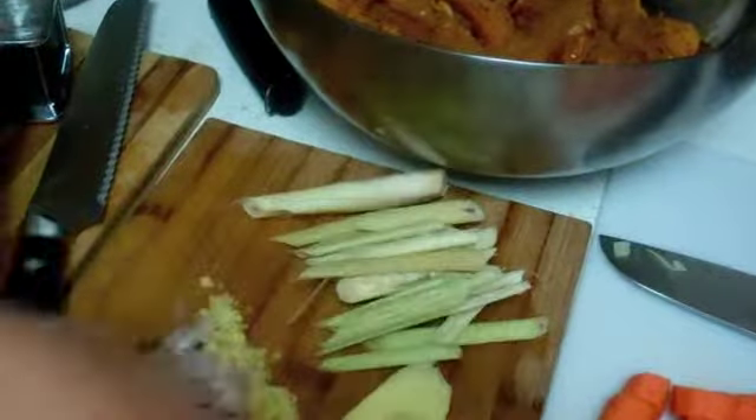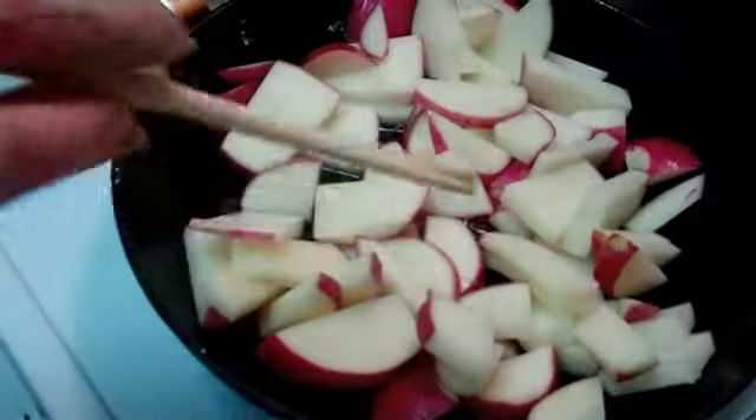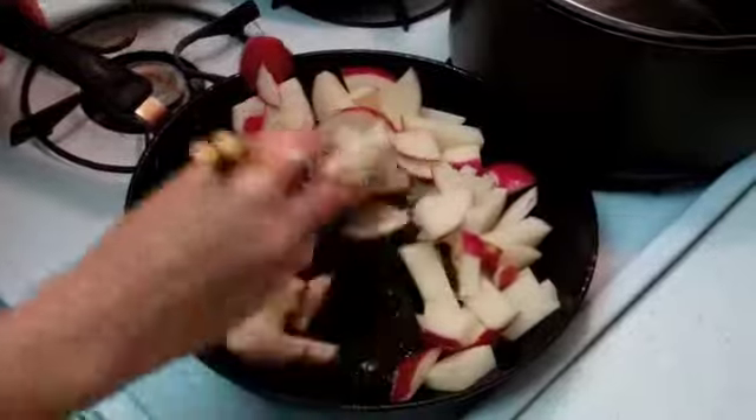We've done a lot of prep: Generoso has minced the onions, cut the carrots into chips about a third of an inch thick, and sliced up the potatoes. I've minced the shallots and a bit of the ginger — most of the ginger we've left in large solid pieces to throw in the soup. I've crushed up the lemongrass with the meat tenderizer to get the fragrance out and minced the garlic. Now we're going to fry up the potatoes so they get a little char and crunch on the edges so they don't completely fall apart into starch in the curry.